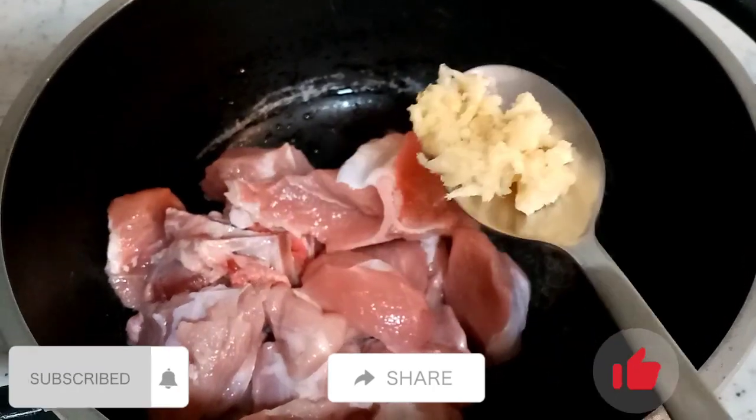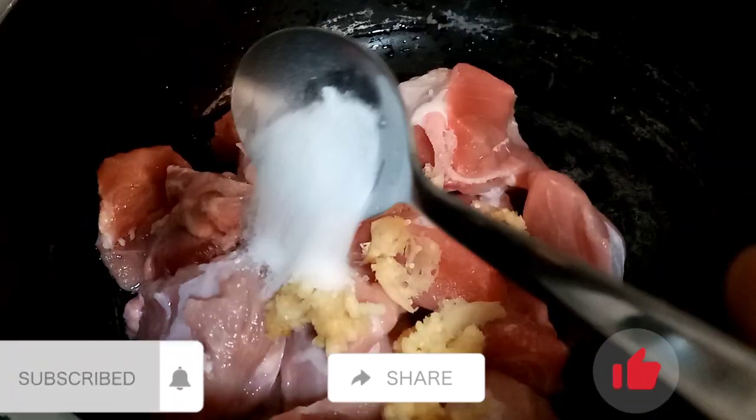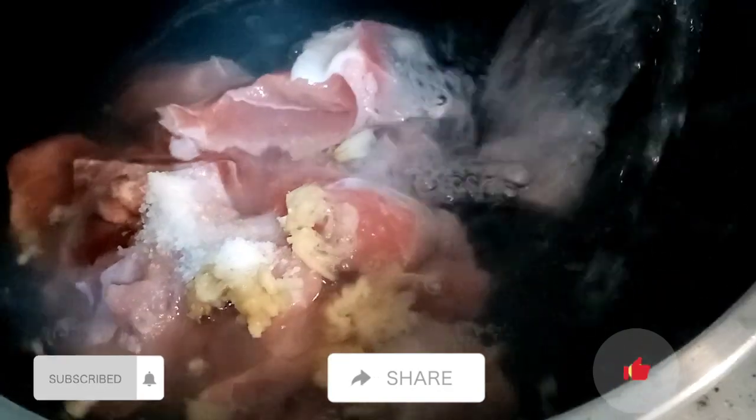Hi guys, how are you doing? Welcome to my channel. In case you're new here, my name is Paulino Yallo. Don't forget to subscribe, like, and share with all your friends and family.